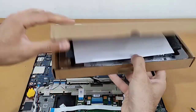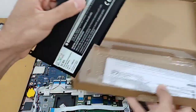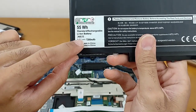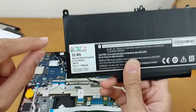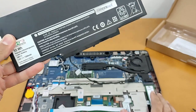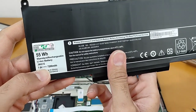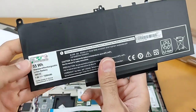We have a brand new battery for the Dell E7470. The part number is J60J5 — as you can see in the video, J60J5. This is the part number of the battery for the Dell E7470 and 7270. The specifications are 55 watt-hour, 7.6 volt, and 7200 milliamp-hour.